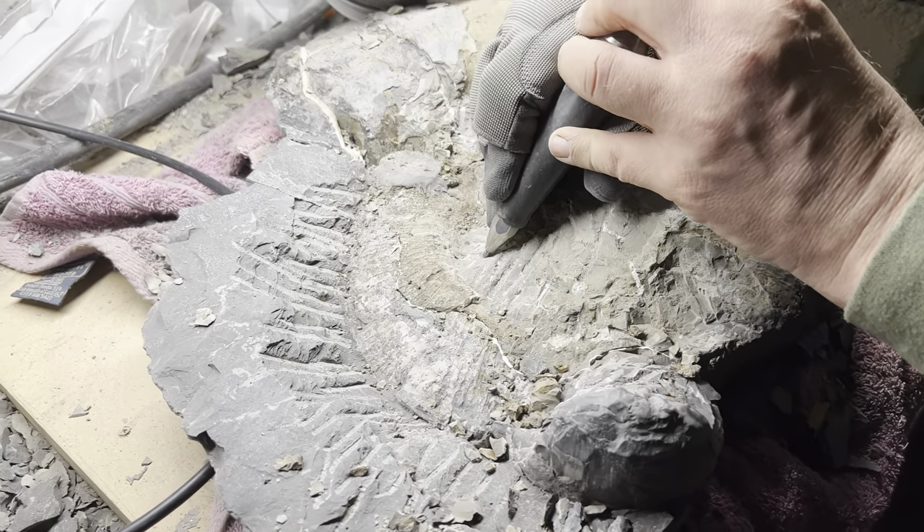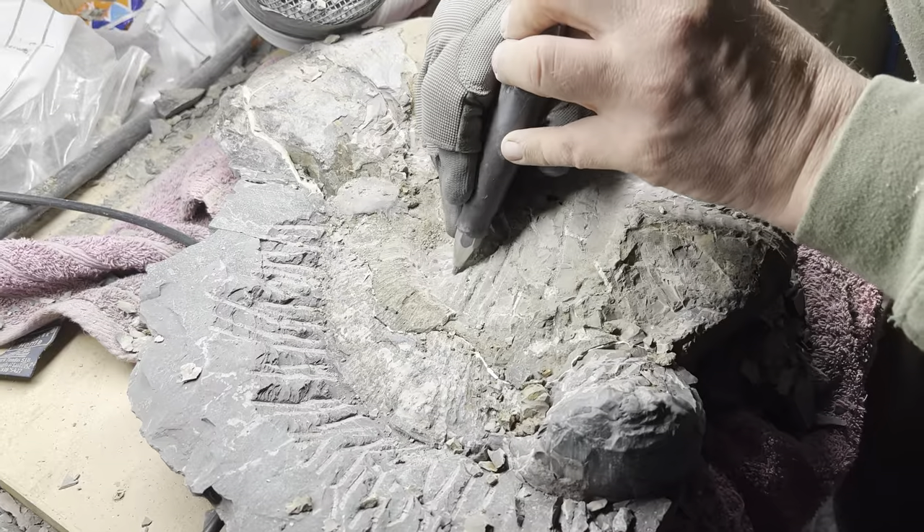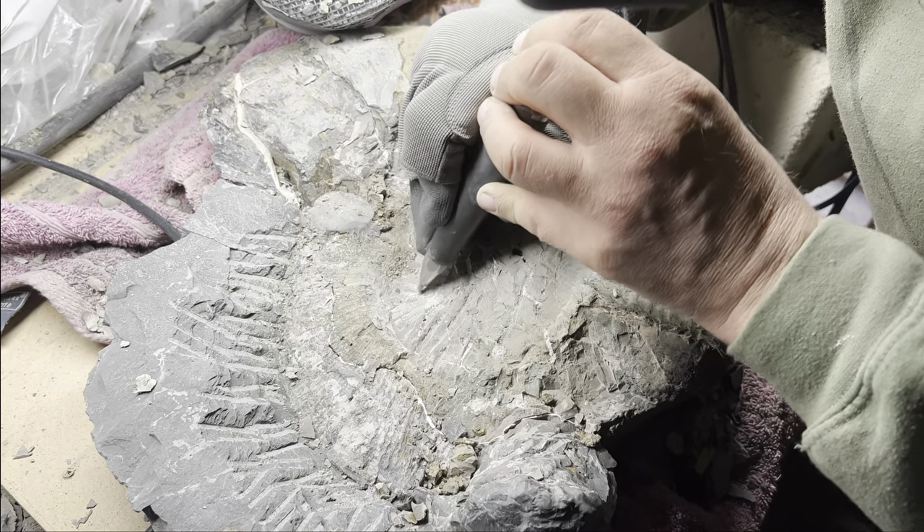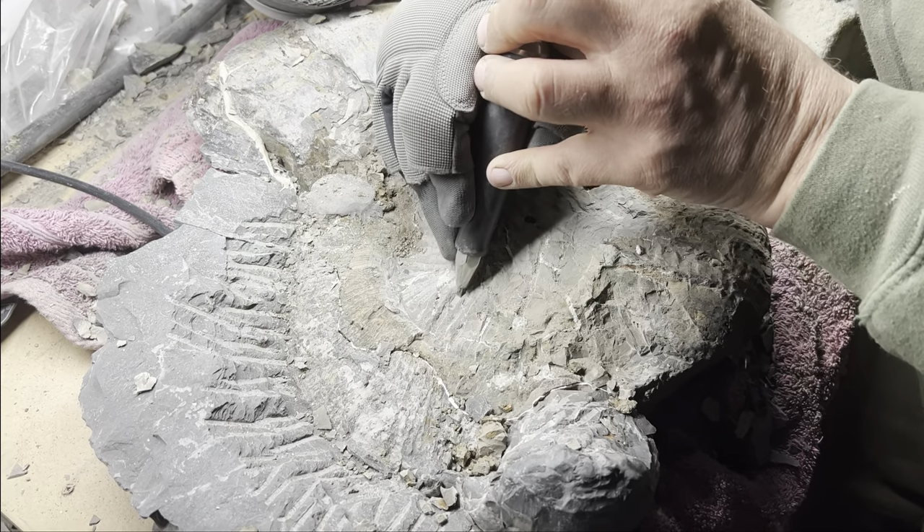Now that the outer whorl is almost all exposed, we can start to reveal the inner whorls. These are a lot more challenging to expose — we've got a very tough limestone nodule protecting them. You can see the fossil has been glued back together after being in a couple of pieces to begin with. My dad has started thinning out the majority of the matrix covering the fossil. The closer to the fossil itself that we get, the finer and finer the preparation becomes, removing tiny little bits of rock at a time. We'll use a variety of tools including air abrasives and pneumatic tools to remove the rest of the rock.